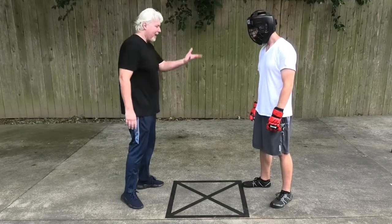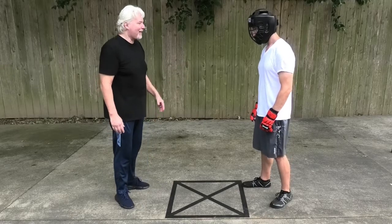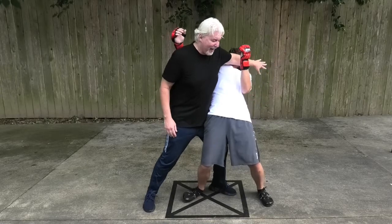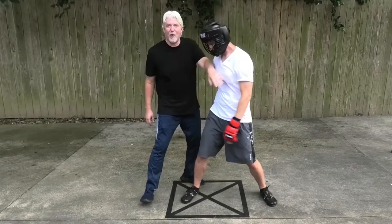Again, that's outside in. If he throws a lead punch to this side and I'm caught in the wear, it's inside in. And you can see like I did before, he's down. And if I want to throw him, he's thrown if I finish the movement.